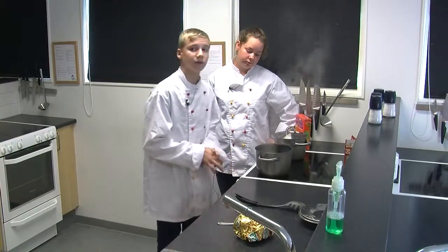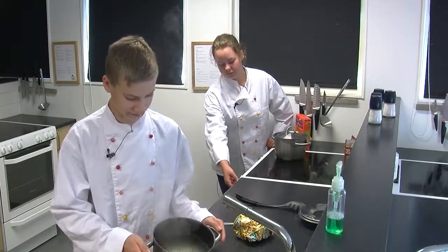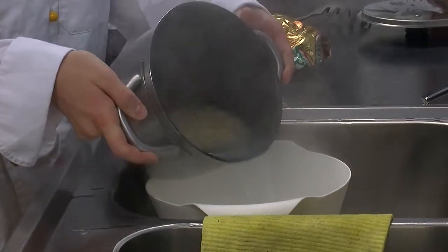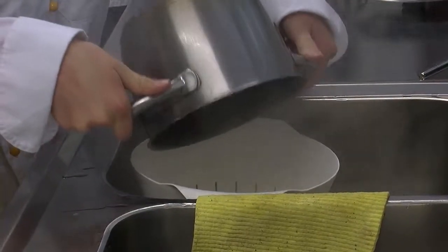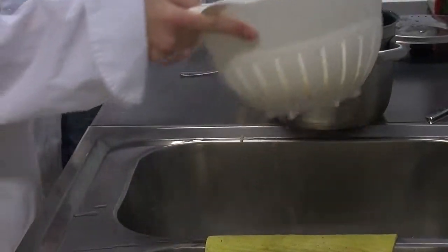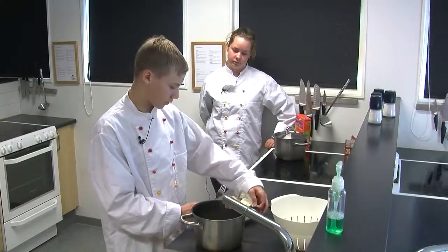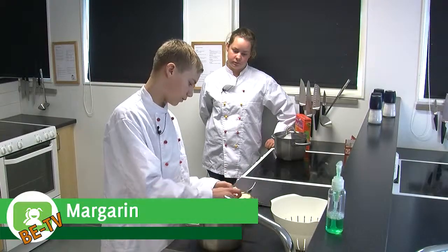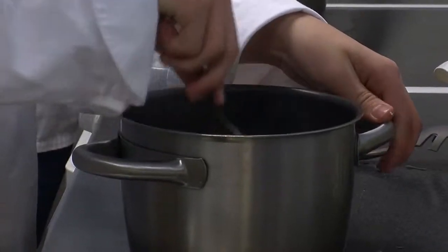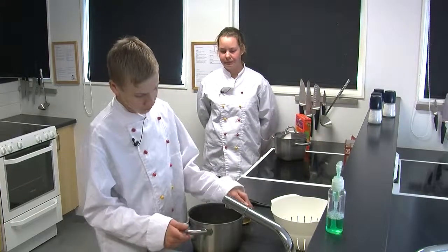Nu börjar makaronerna bli klara så jag ska hälla av vattnet. Och häller tillbaka i kastrullen. Och sen lägger jag till lite vanligt matfett för att makaronerna inte ska fastna i botten. Nu är makaronerna färdiga.